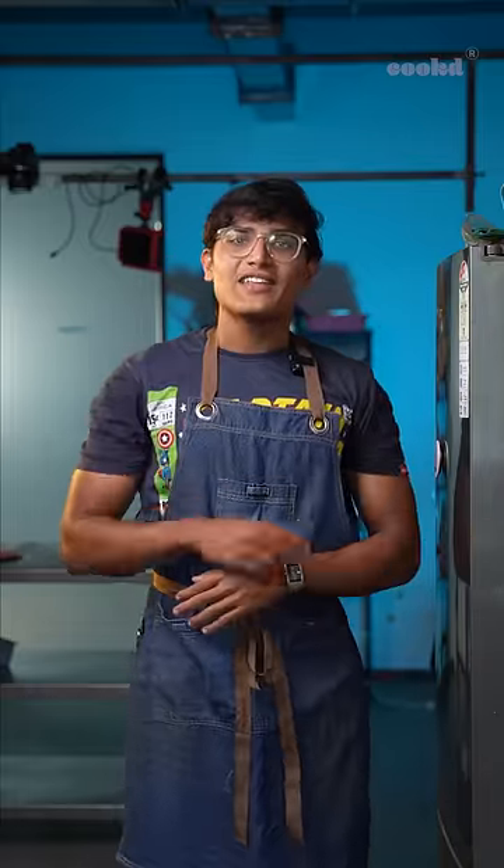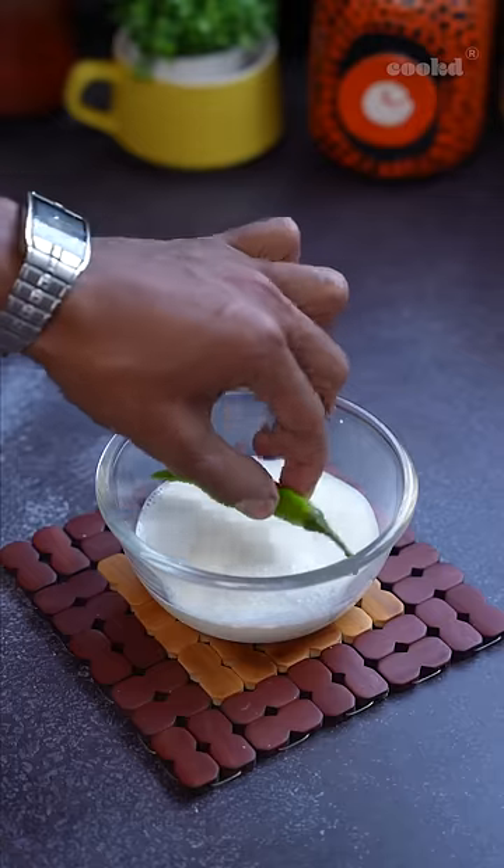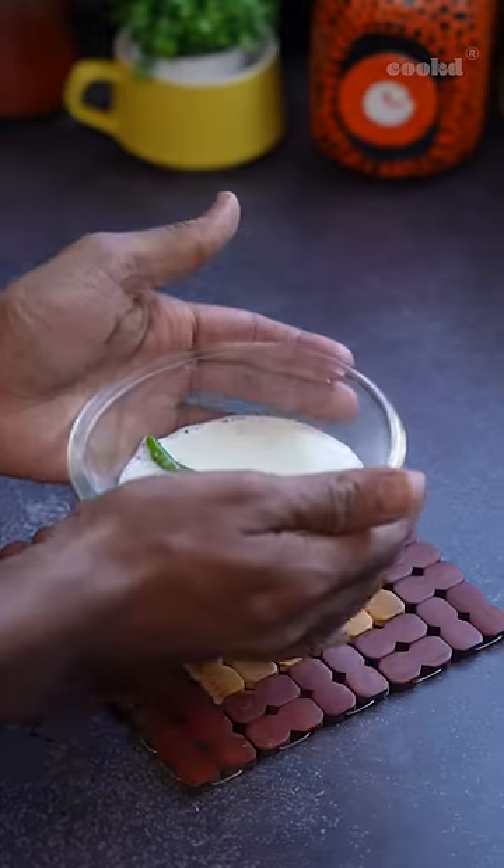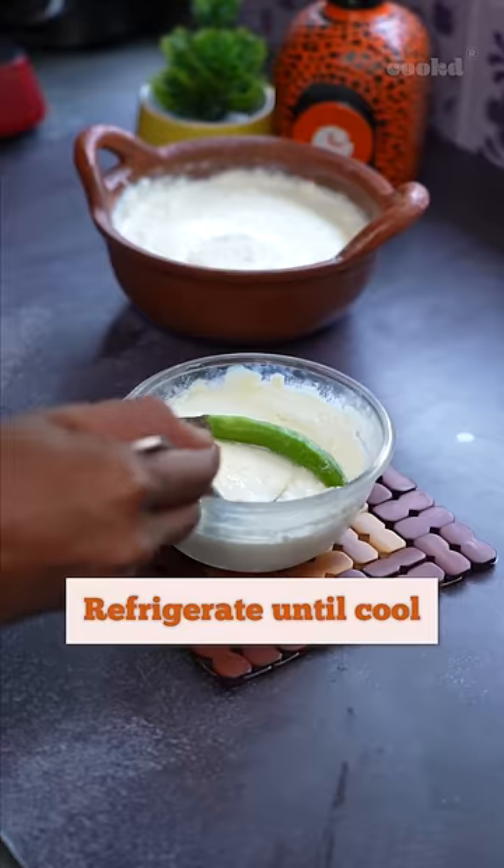Here's an alternative way if you don't have any starter at home. Take a clean green chilli with the stem intact and add it to 100 ml of milk. Let it sit for 6 hours in a warm dry place. That's it. Then refrigerate it until cool.